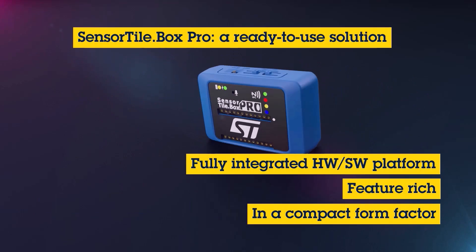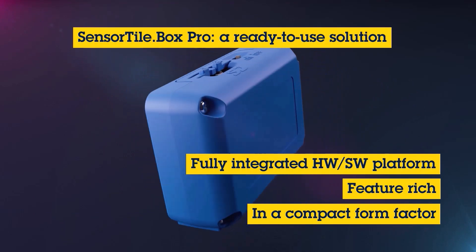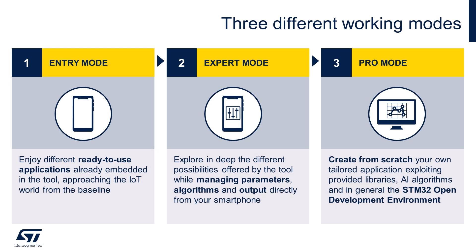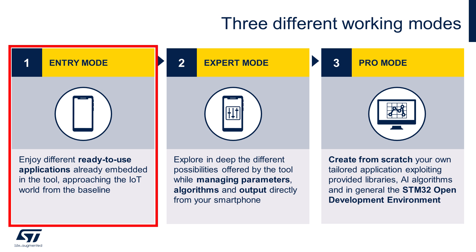This kit makes it easy for anyone to quickly develop applications regardless of level of expertise. To facilitate this, there are three modes of operation. The first use case is the simplest and what we call entry mode. In this mode, a user can experiment with a variety of predefined sensor applications such as a pedometer, a compass, free-fall detection, and many others.